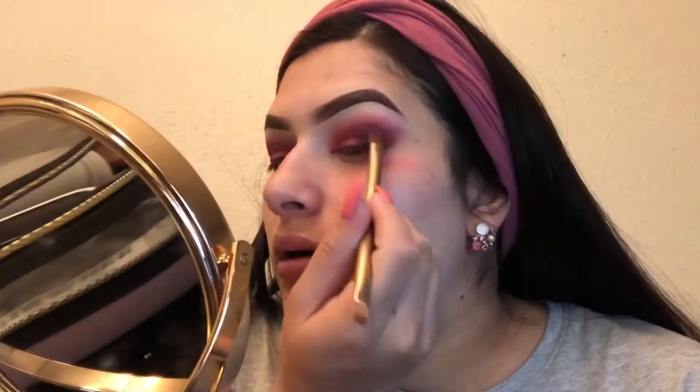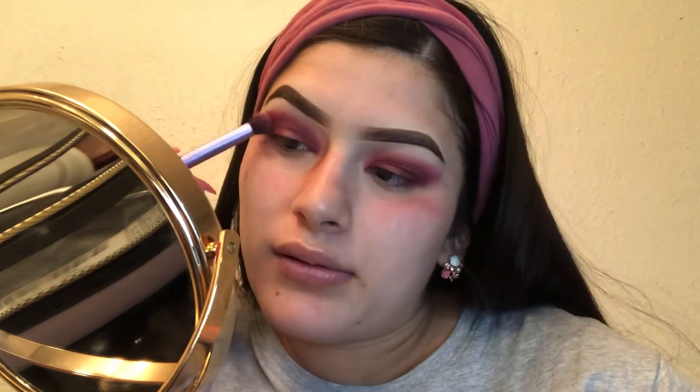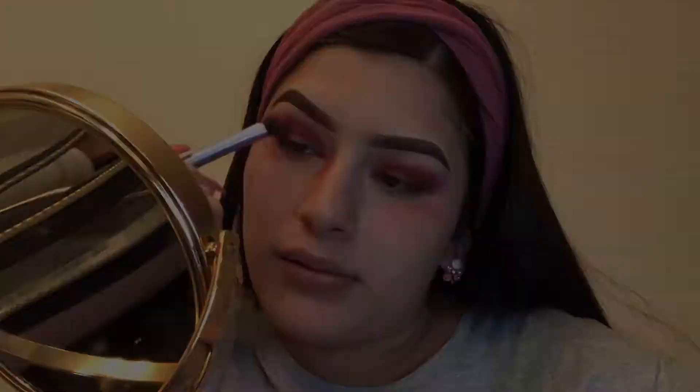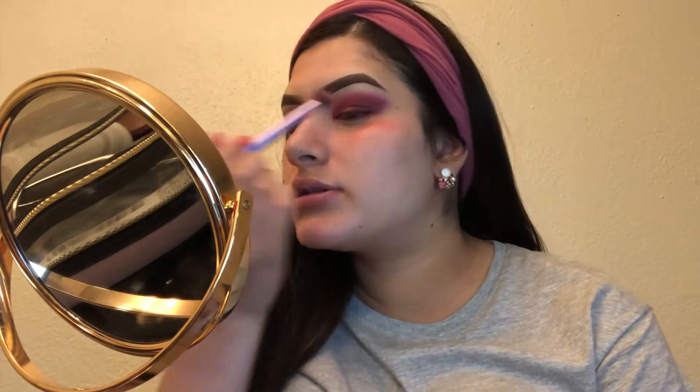I always struggle more with this eye. I'm just blending. Should I wear a hot pink lipstick or just a glossy nude? I don't know if to put a little bit of shimmer. I don't have any glitter right now but I don't know if to put any type of shimmer.